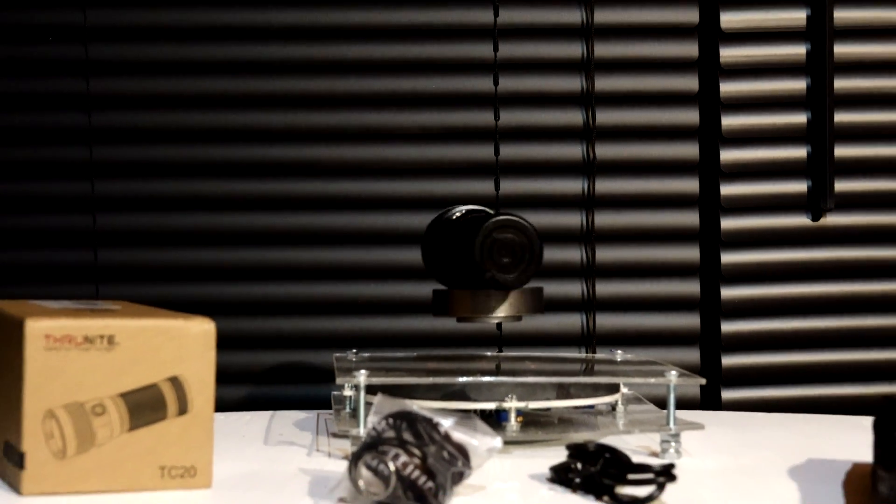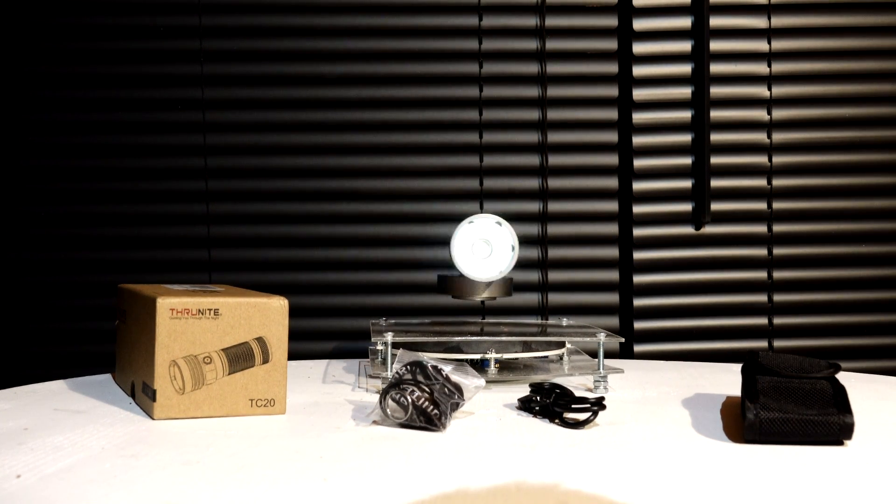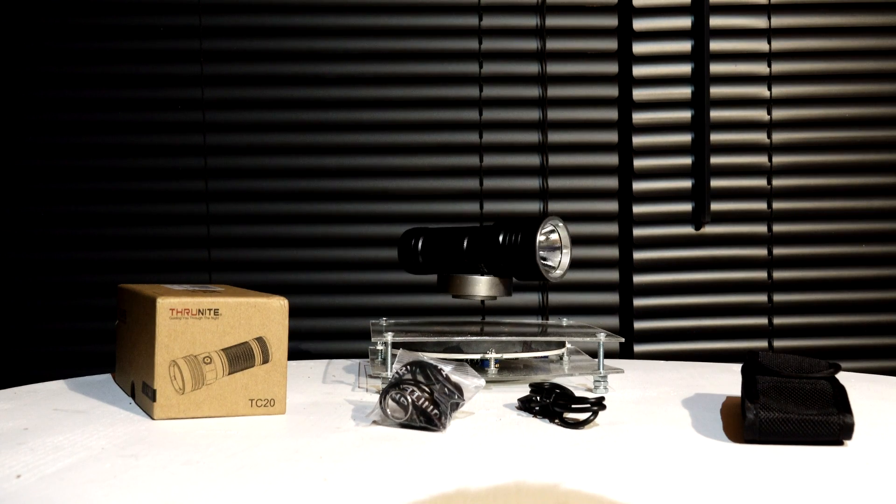It's 14 degrees out right now, it's getting colder and colder and the wind's picking up, so that's enough for the light shining. So there you go — the ThruNight TC20. It's a wicked light: short, compact, extremely long battery life, good throw, and very good spill. Go ahead and check that link out down below for this light and other ThruNights. Pretty wicked. Until the next time.